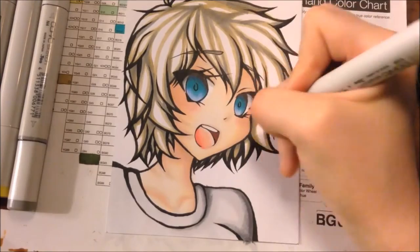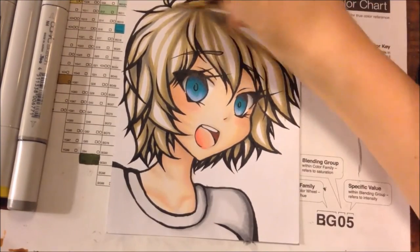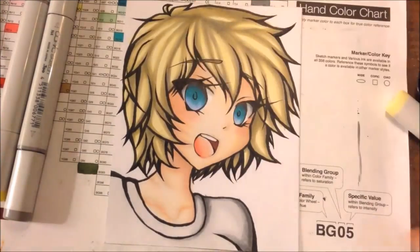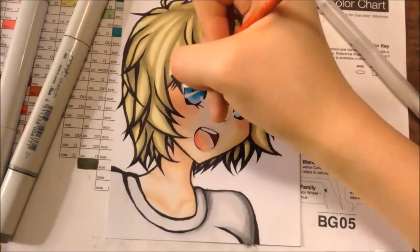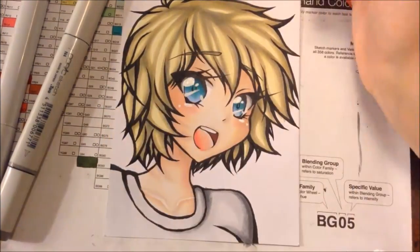I'd like to thank you guys so much for your comments on last week's video about what challenge I should do next. I think I'm going to do the Cheap Art Supplies Challenge. I have already done that challenge in the past — I colored a drawing of Markiplier and TinyBoxTim with dollar store watercolor pencils — but I'm thinking of doing this next one with Crayola markers, so stay tuned for that video.